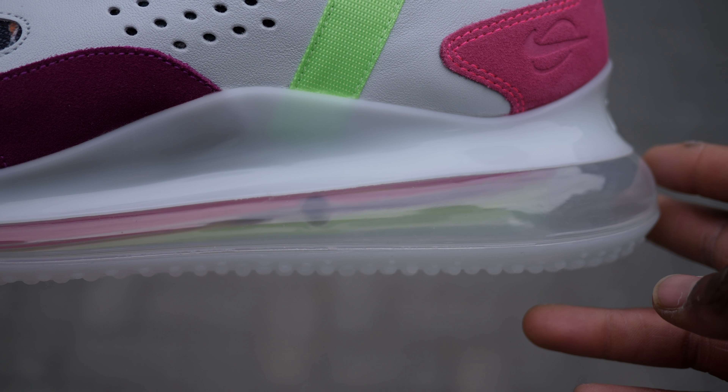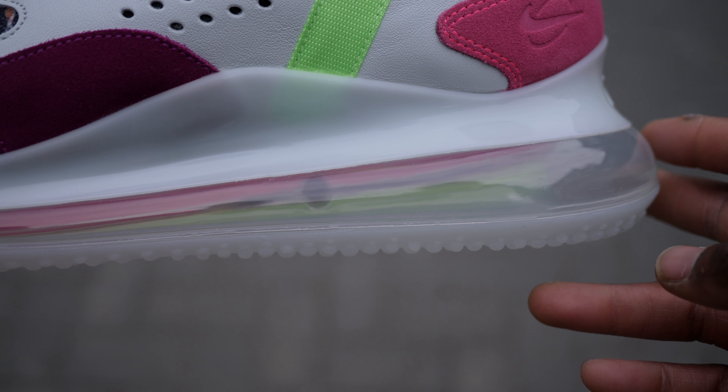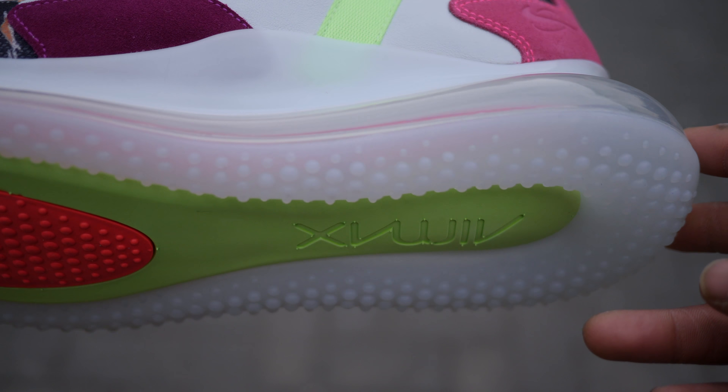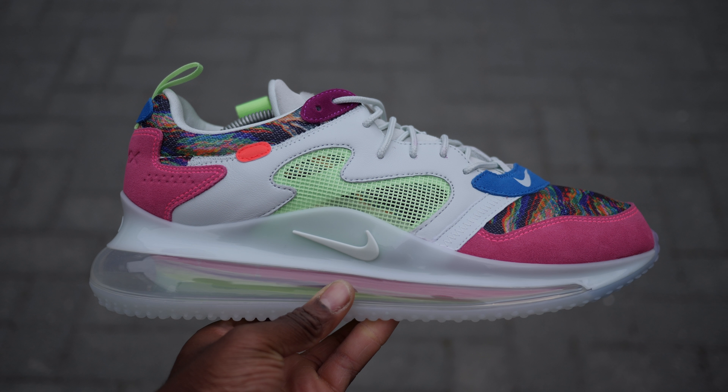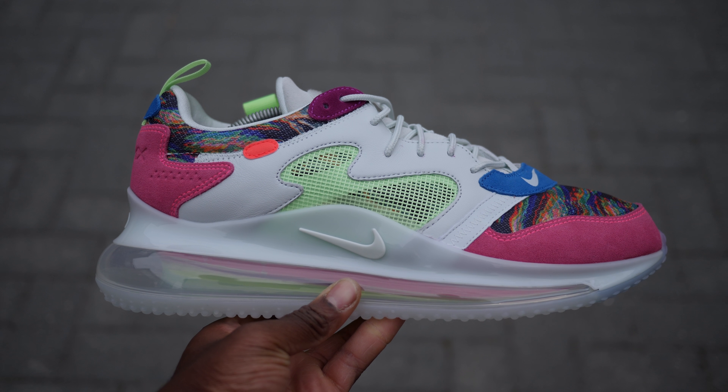Hey guys, my name is Sam and today I want to take a quick look at the Air Max 720 by Nike in collaboration with Odell Beckham Jr. This is the Air Max 720 Young King of the Drip by Nike in collaboration with popular American football player Odell Beckham Jr.